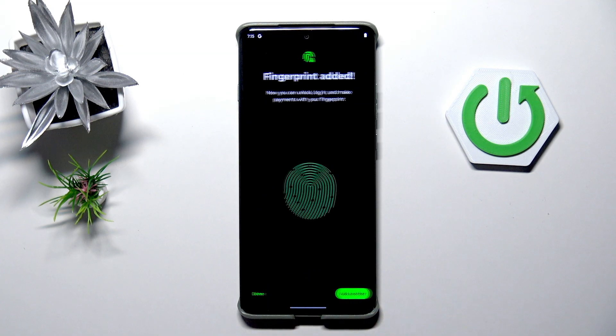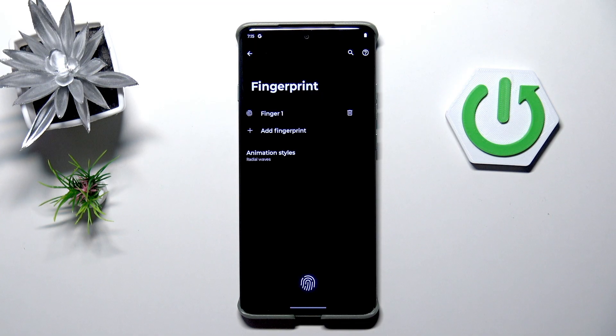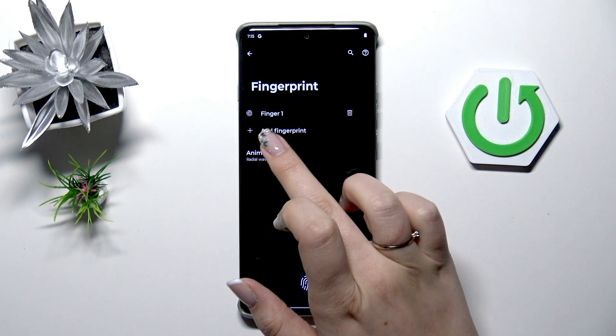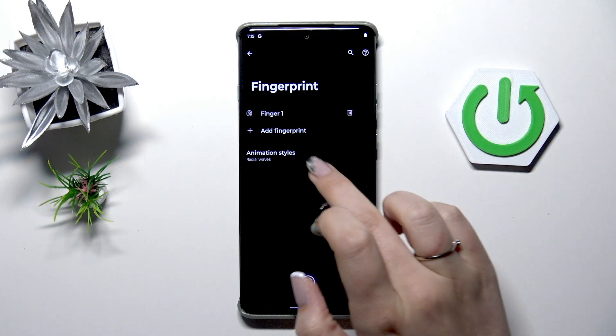Now let's tap on Done and here we've got the fingerprint section. We do not have a lot of options here. This is the fingerprint we just added. We can rename it, remove it, or add another fingerprint — it's up to you.